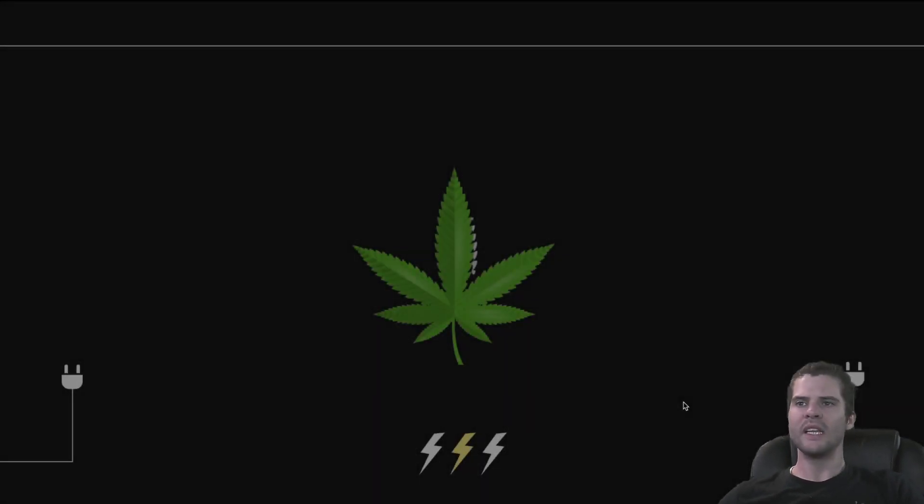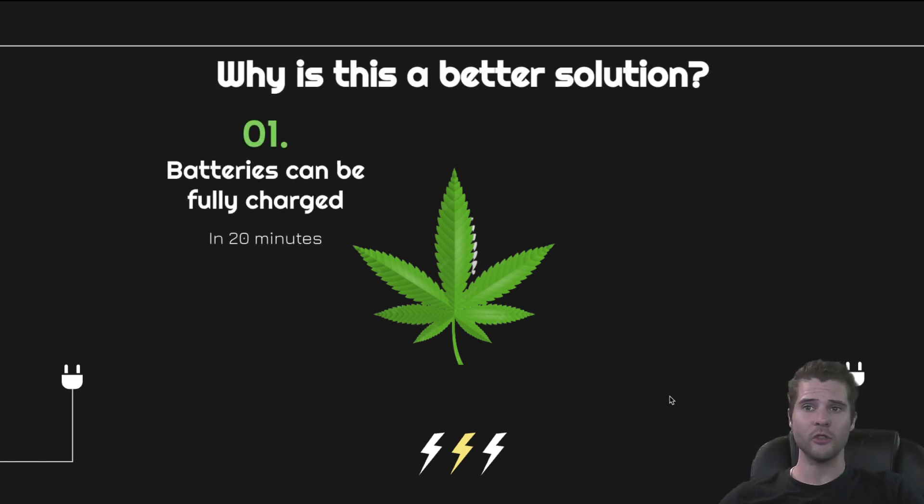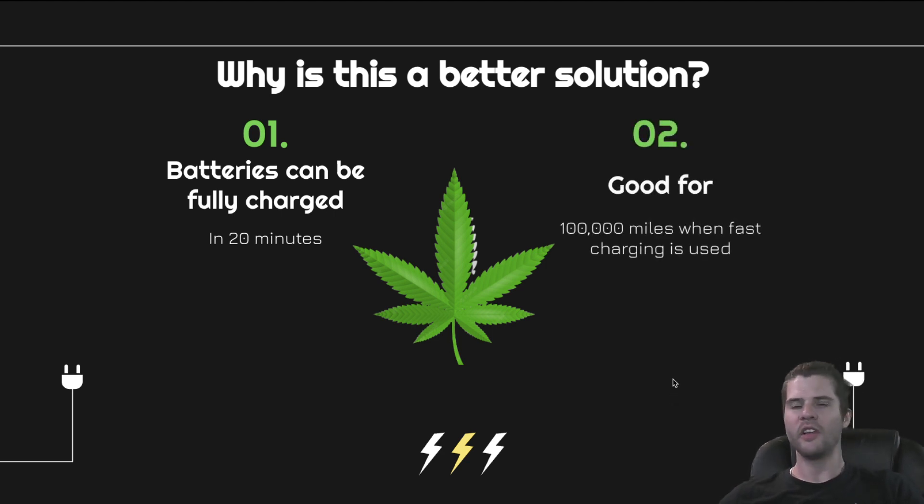Let's talk about some of the things that a hemp battery will do and why this is a better solution. For number one, batteries can be fully charged in 20 minutes. You can have a large-scale battery fully charged at full capacity in 20 minutes. Imagine plugging that into your car — it is good for about 100,000 miles when fast charging is used in that 20-minute time frame.